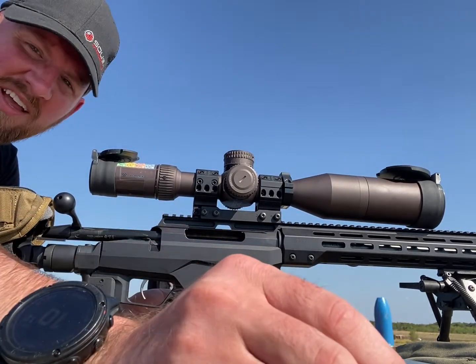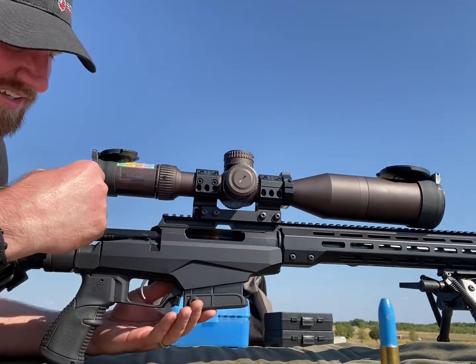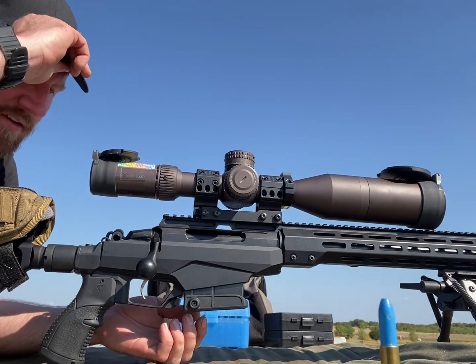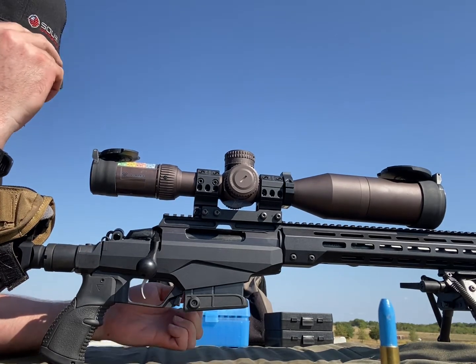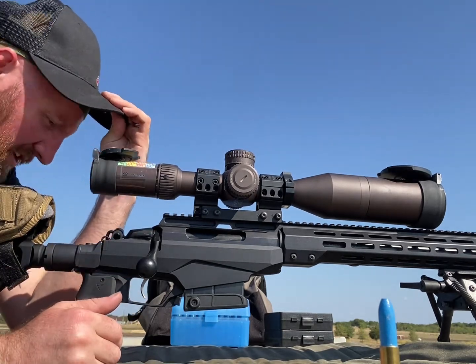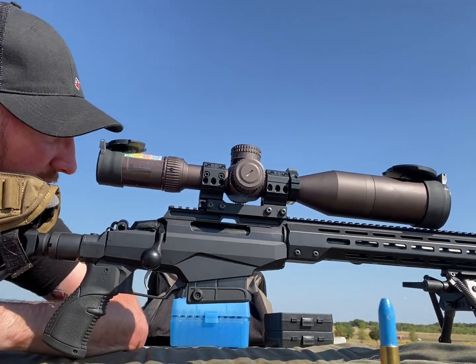The cool thing about these — these are just absolutely insane quiet. And if you ask why I wear my hat kind of funny, I turn it sideways just a little bit and throw it up kind of high so it covers the scope and the sun's not in my eyes.